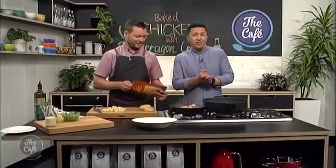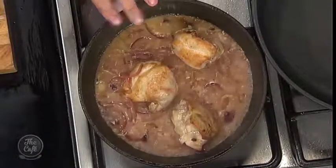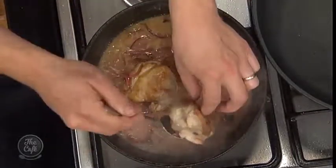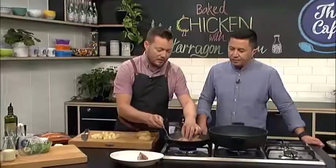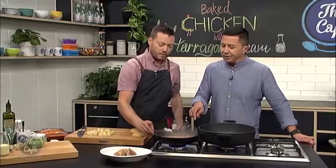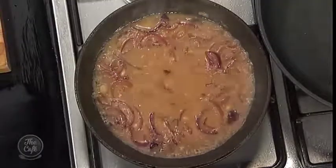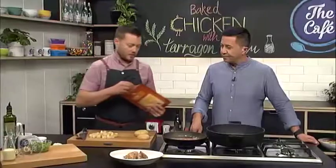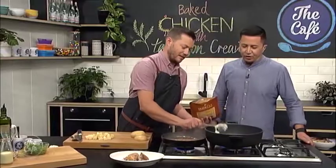Don't forget you can go to thecafe.co.nz to get the recipes, and if you make it, put it on our Facebook page — we'd love to see how you go. Now we need to finish off the tarragon sauce. Here's our chicken — it's just come out of the oven. I've popped it back on the stove to start reducing that liquid down. Take the chicken out to rest so the juices don't dry up. There's enough liquid there from baking. Now let's get the potatoes on — look at that duck fat!